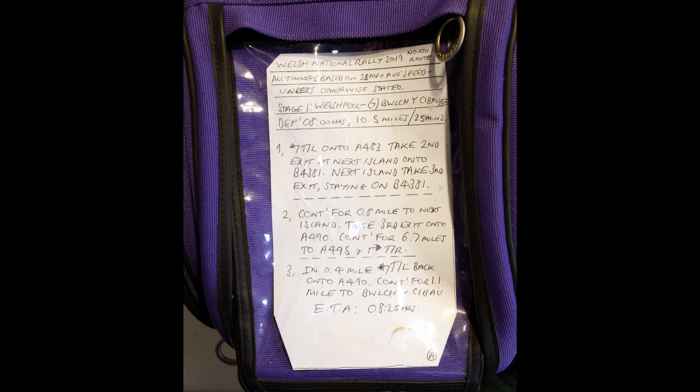If my outline plan or guide — whatever you want to call it — is anything like right, I should be on the road for about 13 hours. That leaves me something like three and a half hours leeway to get back to Welshpool. That leftover time is time I can allocate to my breaks, and I will be stopping — I always make a point of doing that. Never carry on if you're tired. Stop, have a break, something to eat, something to drink. At the end of the day it's about fun, not about killing yourself.